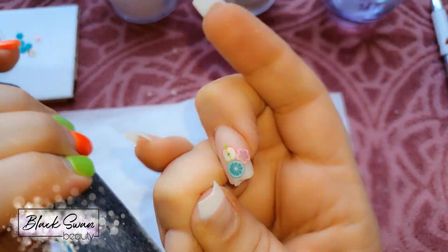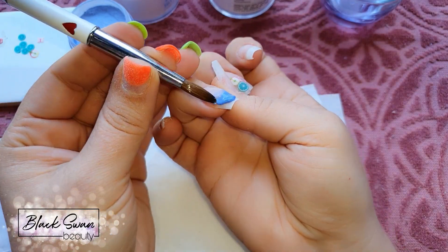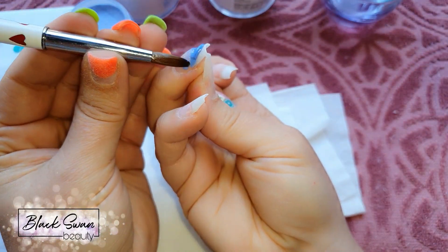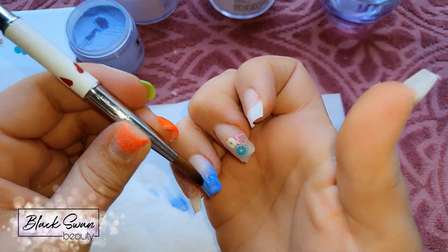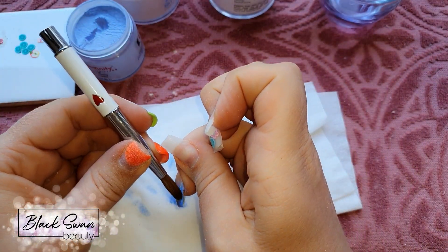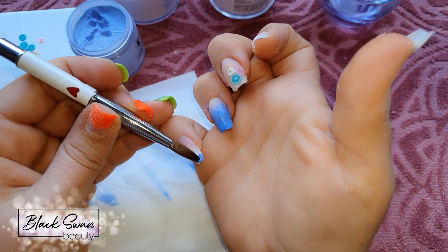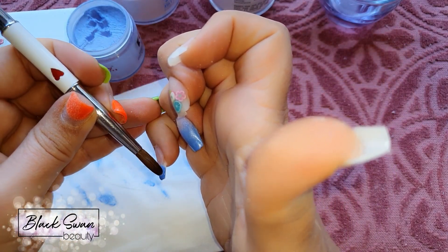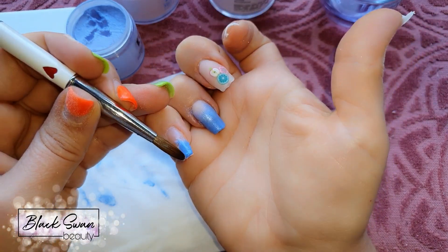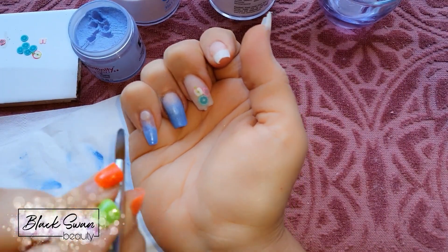I'm using my nail file to crisp up the smile line on the ring finger. When that's done I add some blue acrylic, butting it right up to the smile line, then pat out the remaining acrylic to form the free edge. I'm not too concerned with the colored acrylic moving onto the nail bed because when I file and shape the nail, all that blue excess on the nail bed will be removed.